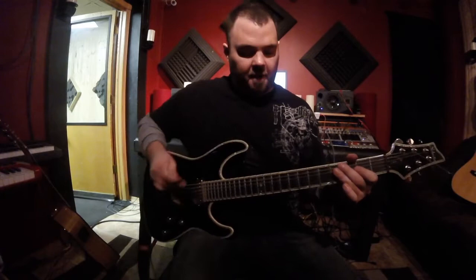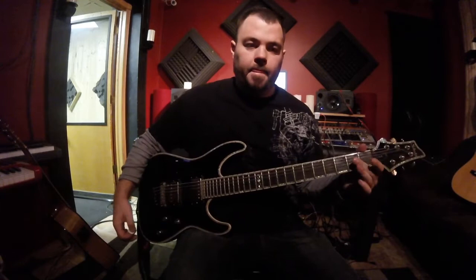Basic three chords there. So take your E, drop it to a D.